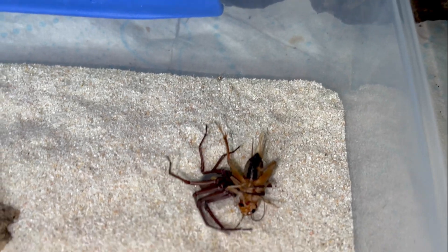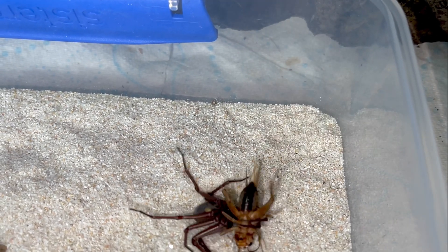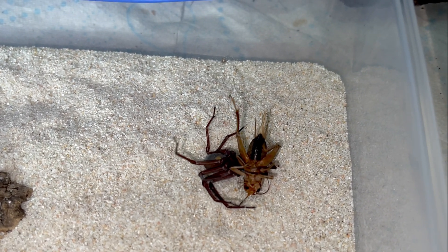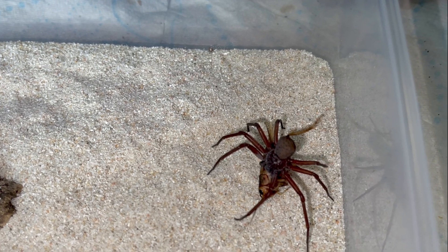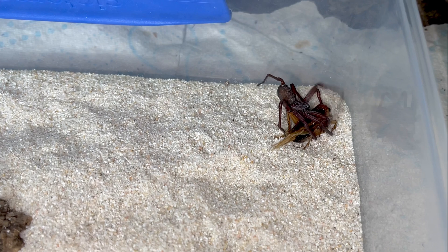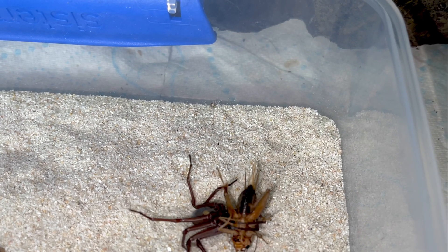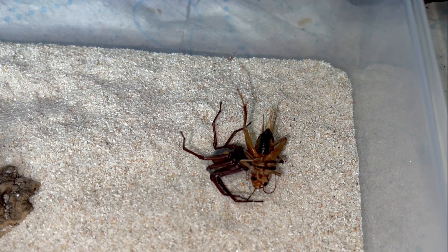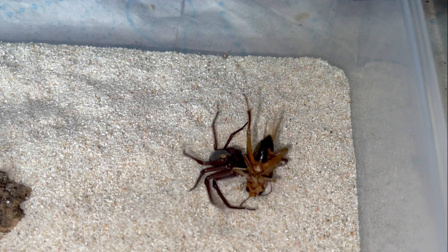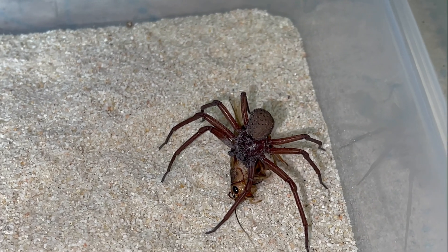Oh, here we go! Bloody hell! Oh, here we go! Another flip. Oh, here we go, you sweetie pie.